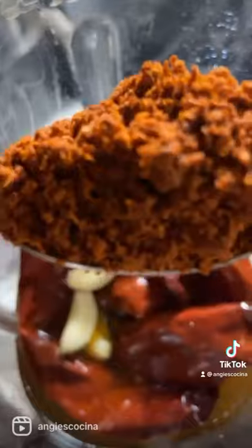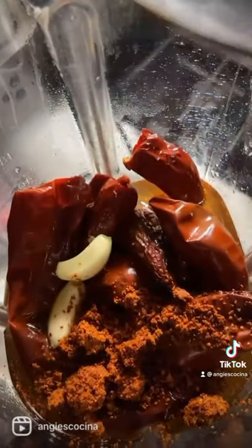Add the chiles to a blender, then add like 2½ cups of the broth, along with 5 garlic cloves and 2 spoonfuls of pipian.